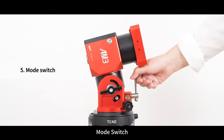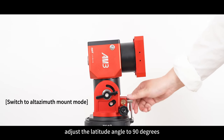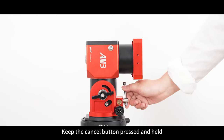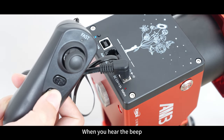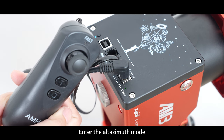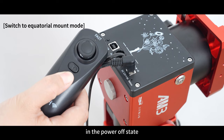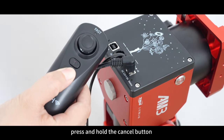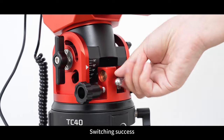Mode switch procedure: with the power off, adjust the latitude angle to 90 degrees. Keep the cancel button pressed and held, then turn on the power. When you hear the beep, the indicator light turns green, entering altazimuth mode. To switch back to equatorial mode, in the power-off state, press and hold the cancel button while pressing the power button. The indicator light turns red, confirming a successful switch.